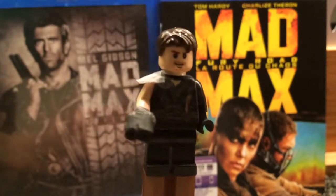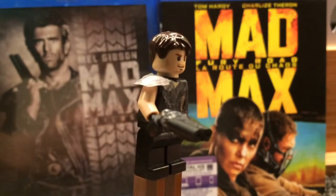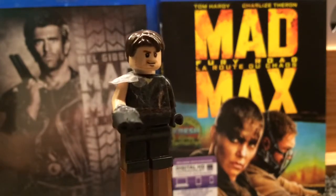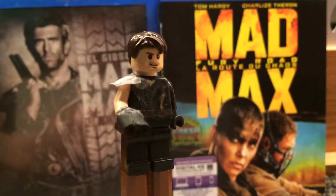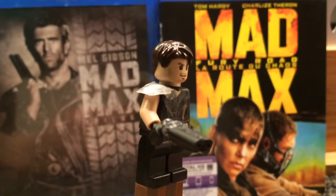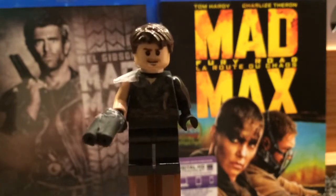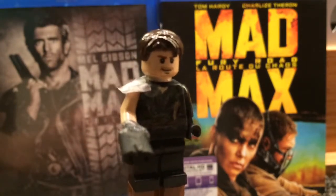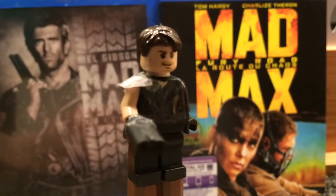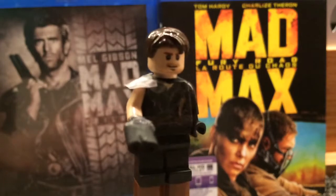He has a custom shoulder guard made from like a piece of paper. I drew on the paper, colored it, cut it, and then glued it on. So yeah, just glued that on.